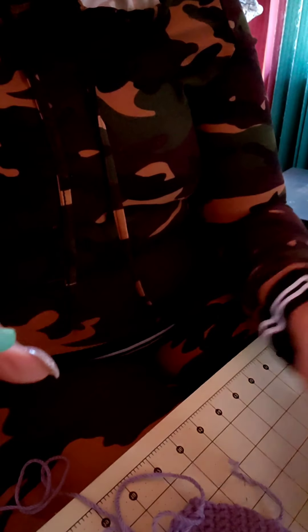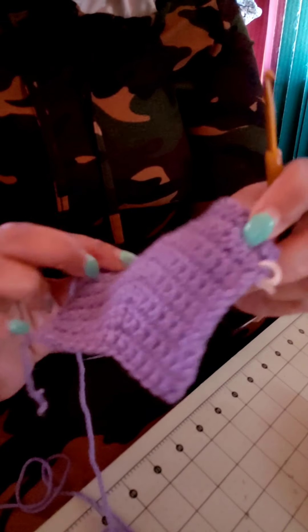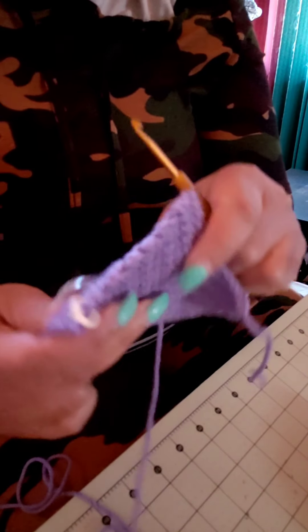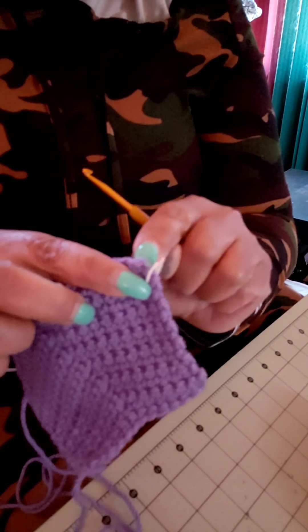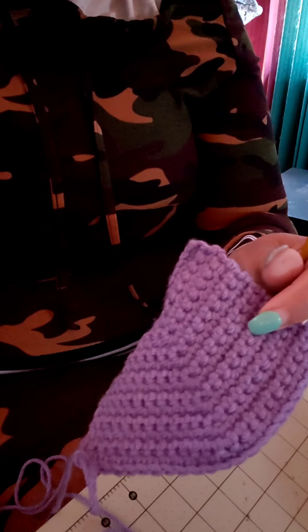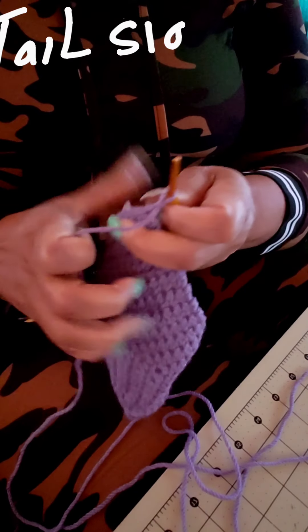So this is what your work should look like at this stage. Make sure you have consistency on your edges by chaining one, turning, and going into the very first stitch. I'll be back at row 22 — no increases — to start the decrease section.